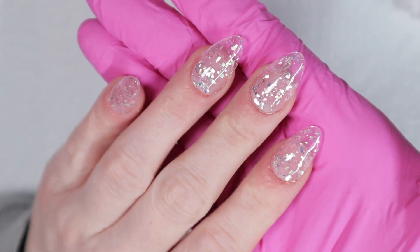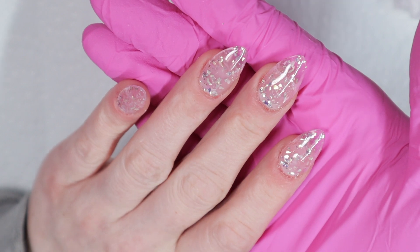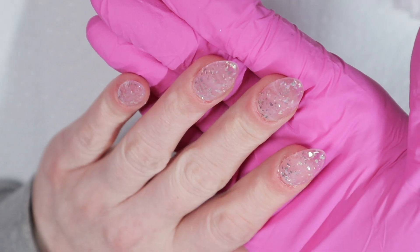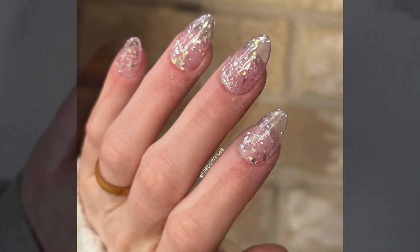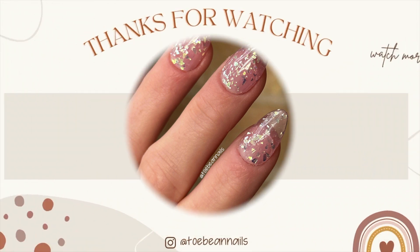I'm going to let that fully dry — I should have applied cuticle oil. Thank you guys so much for watching today's video. If you have any questions, please ask them down below. I'll try to answer, and if it's a process I have to show you, I'll probably make a video on it very soon. Thank you guys, bye!